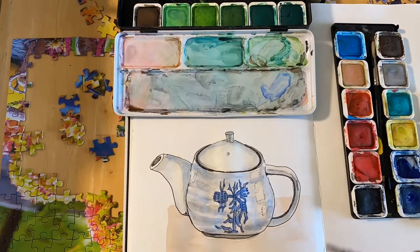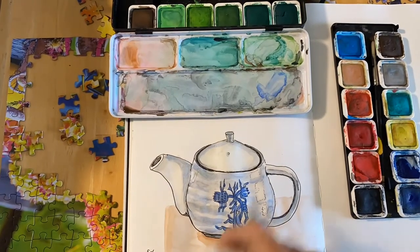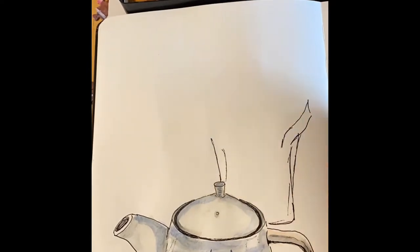I'm adding a rectangle of color beneath the teapot to look like it's sitting on something. Also add some darker pigment underneath the teapot and let it blend out as a shadow.